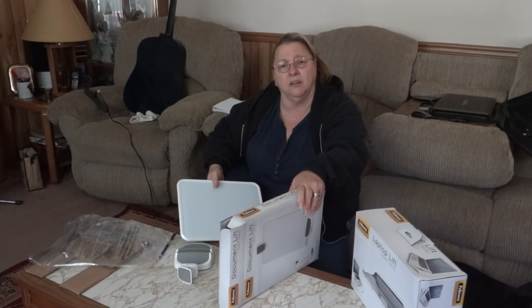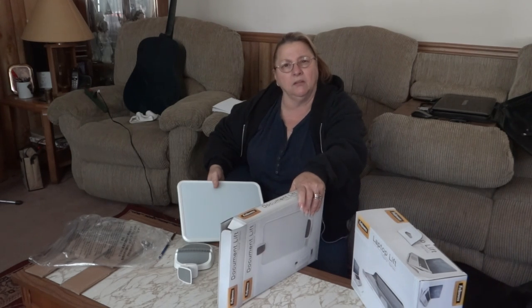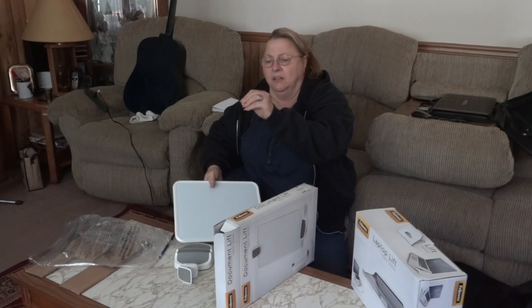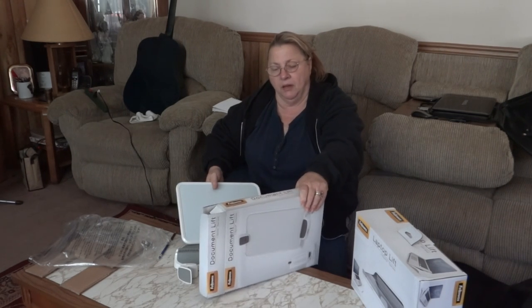Everything has a place and everything in its place. I'm all for making things easy. This particular sponsor I've been dealing with lately — I'm sure you've seen a few other posts of mine with the office products. The last one, for example, had little drawers that sit on your desk with different paper clips and rubber bands. I love it. It's still there, by the way. This is all by the same company.